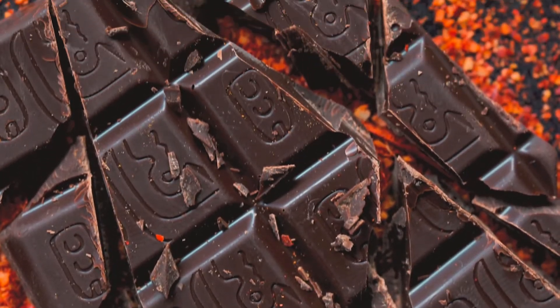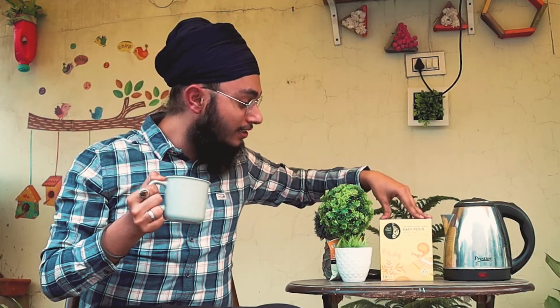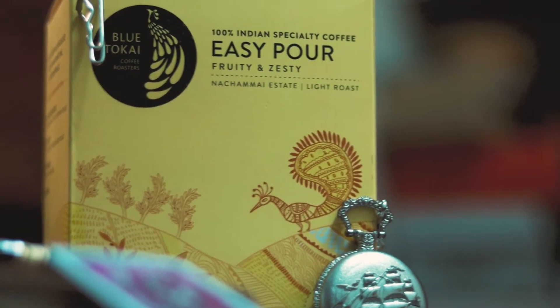I would say the flavors are a bit good. At the very first note, I'm getting a little bit of a chocolatey note along with a little bit of citrus. That's a little contradictory and paradoxical, because this Nachamai coffee has been roasted at a light roast, which prominently gives fruity flavors — but in some mysterious way I'm getting chocolatey notes out of it. Along with that, there are obvious citrus flavors, sort of an orangish kind, at the very first notes.